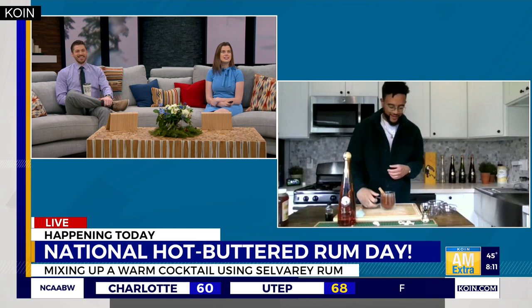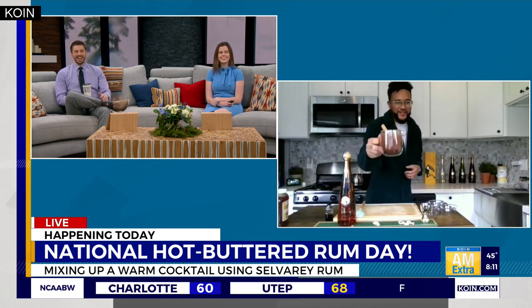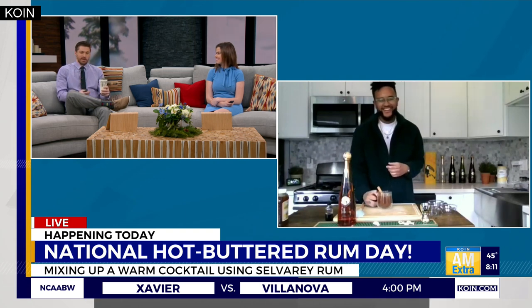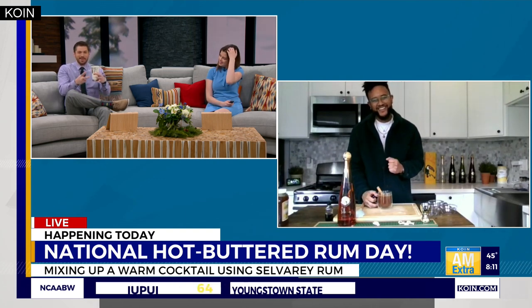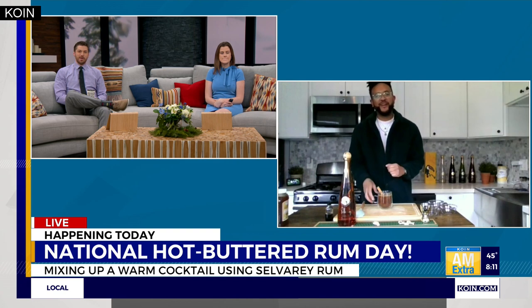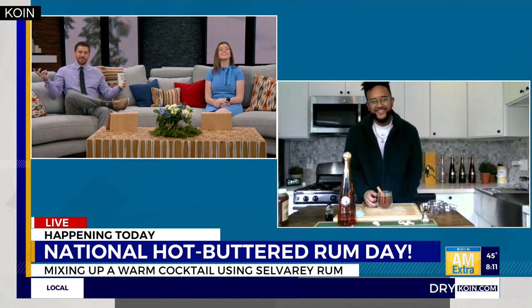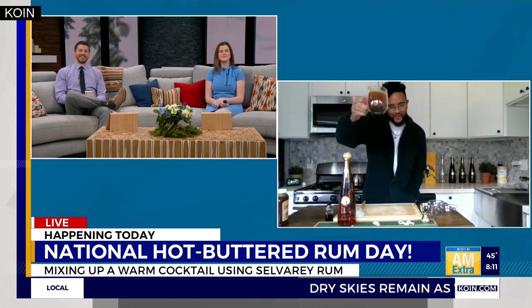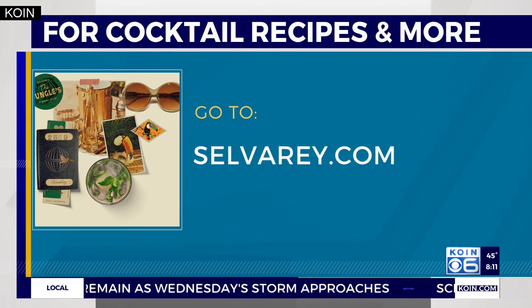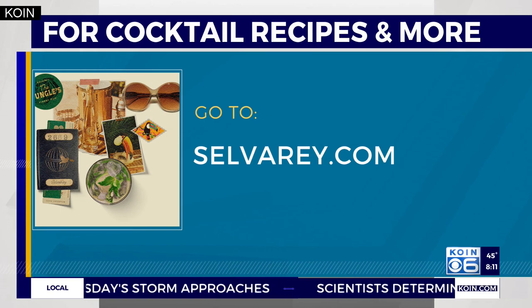Looks like you've got the finishing touches here — cinnamon stick, baby! There it is. Cheers! I wish we could at least smell it — it's got to smell just like the holidays in a cup. The holidays will never end as long as you're sipping on that. Brian, it's great to see you. Happy National Hot Buttered Rum Day! For more recipe ideas and to get your hands on some rum, visit selvaray.com, and check out a couple of local spots in the Portland metro area as well.